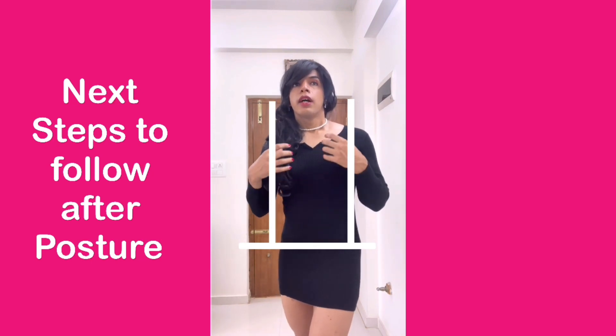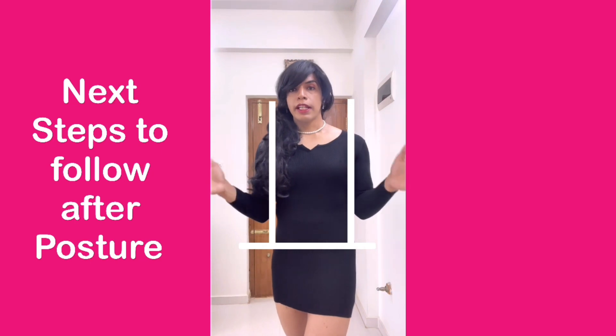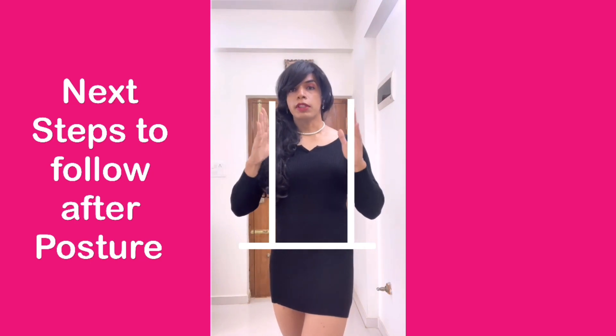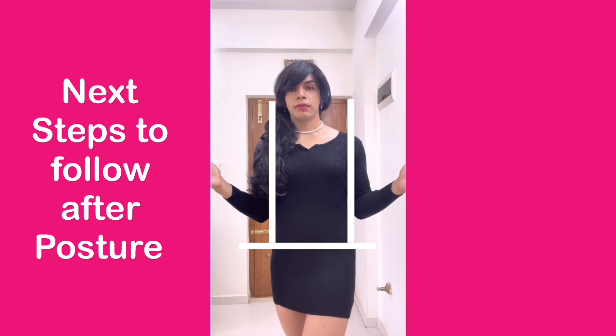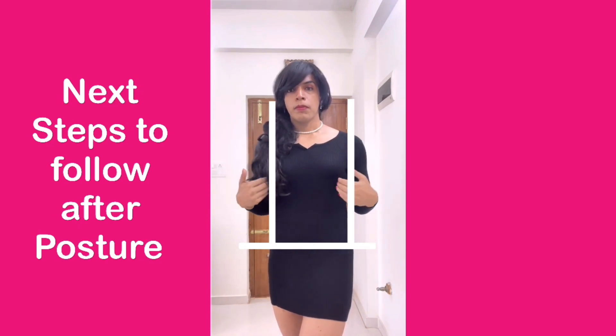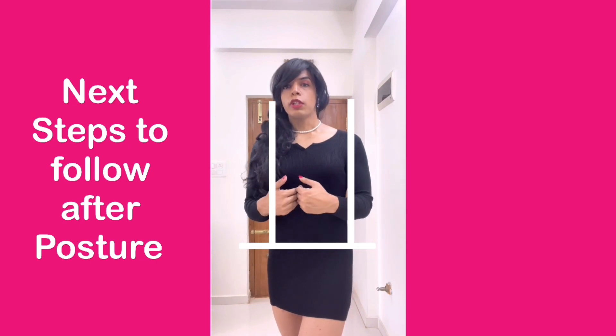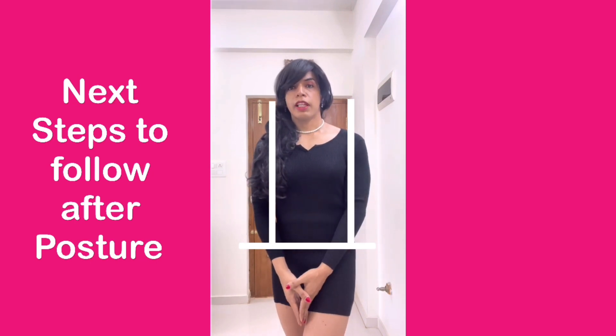Next, whenever you are using your hands, try to keep your hands outside the invisible lines. So you don't bring your hands inside the invisible lines, and you don't take your hands below the invisible line.